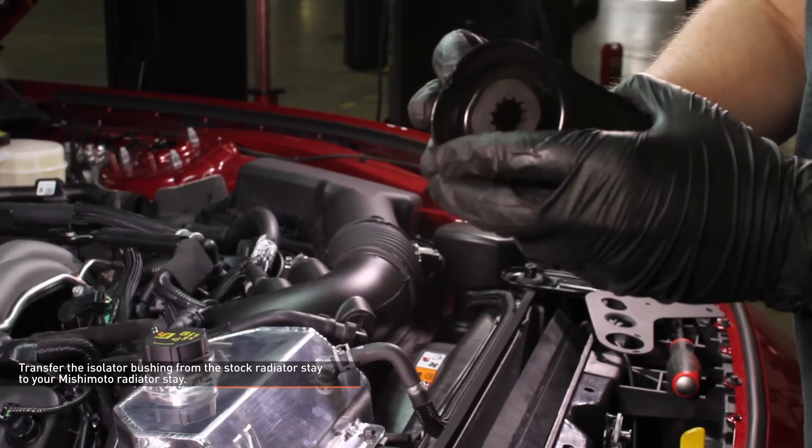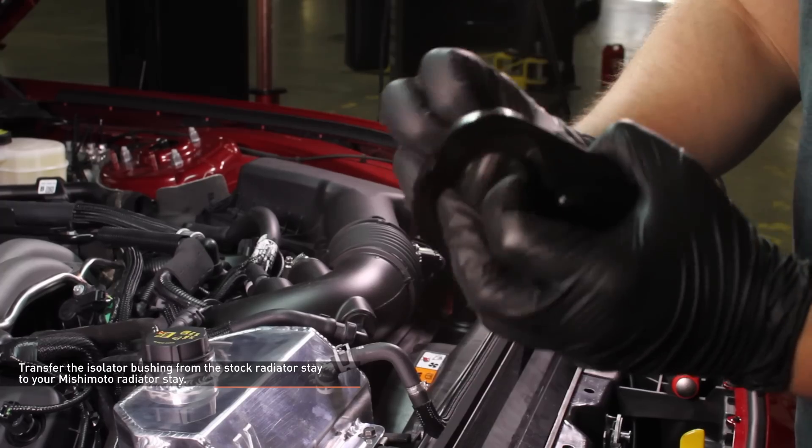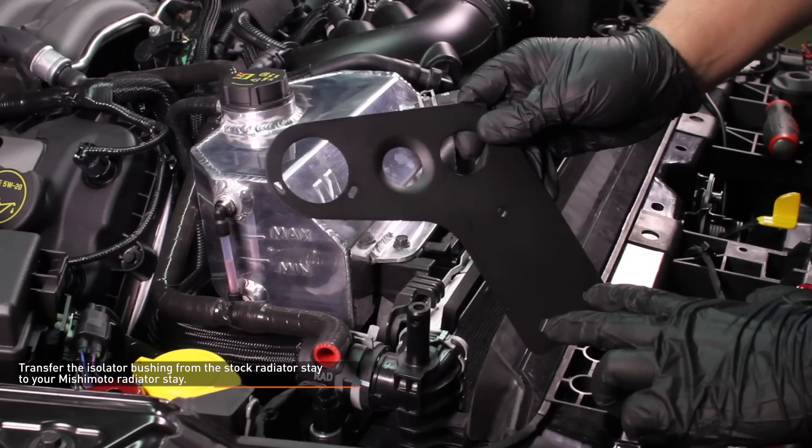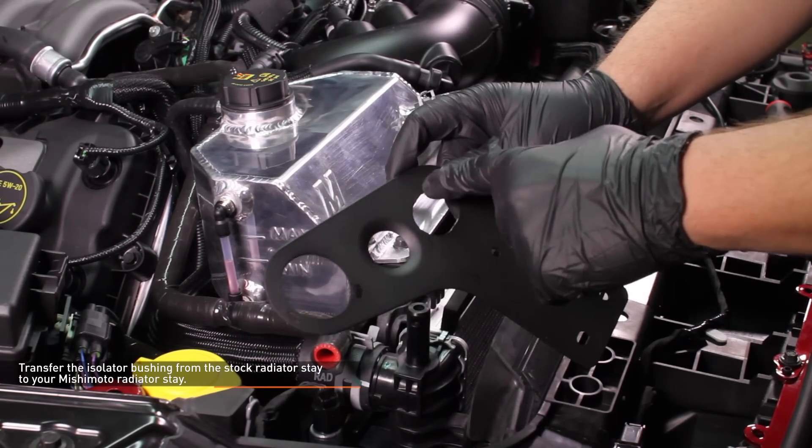Transfer the isolator bushing from the stock radiator stay to the Mishimoto radiator stay. Compress the lip of the bushing and pop it out of the radiator stay. Install the bushing into the Mishimoto radiator stay and twist it to make sure it's fully seated.